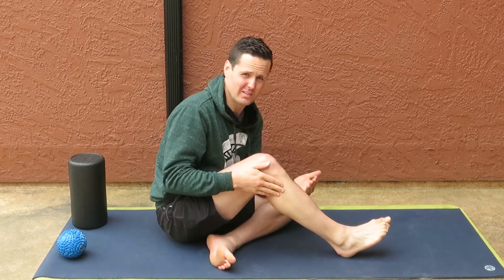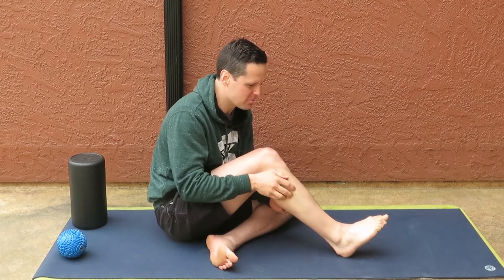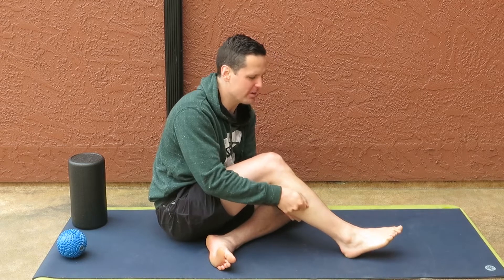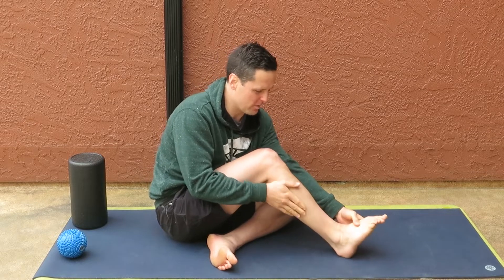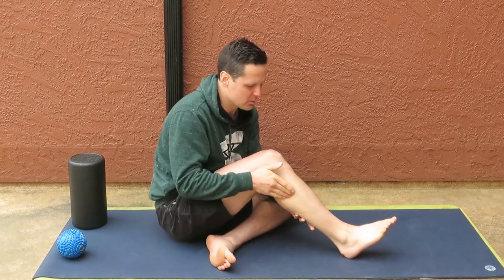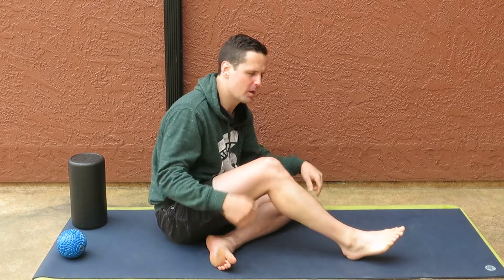One of the reasons that ankle sprains have such a high rate of recurrence is that once the fibularis longus goes into that protective spasm, it gets really stiff. It's pulling as hard as it can to try to keep your ankle from going inward. But we want your ankle to be able to go inward and outward and self-correct. So we have to address that stiffness in the fibularis longus, and I'm going to show you how to do that.